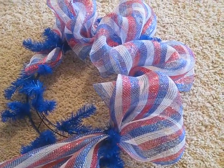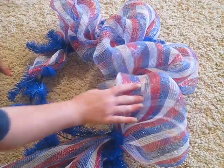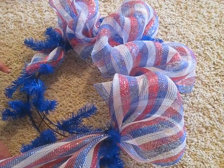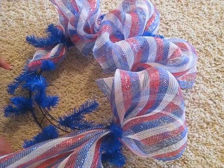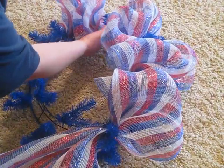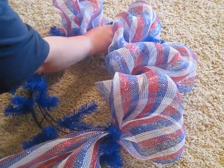So I hope that helps. I get my poly mesh at a place in Oklahoma City that has pretty much every color you can imagine. But also TrendyTree.com has all kinds as well, and they're super fast on their shipping. So thanks a lot.